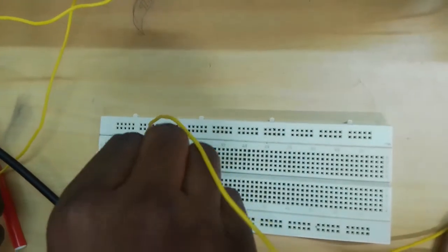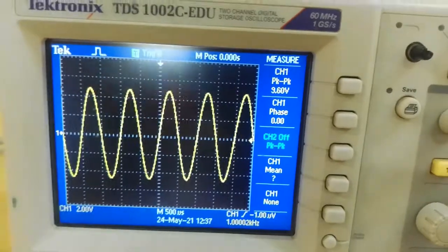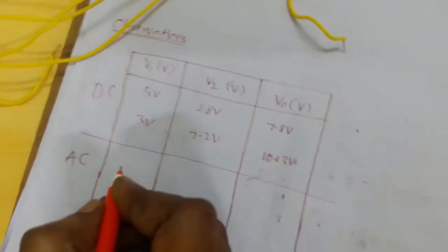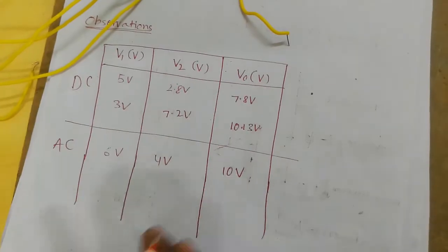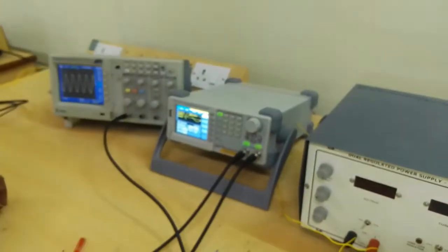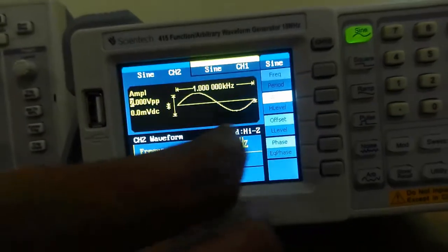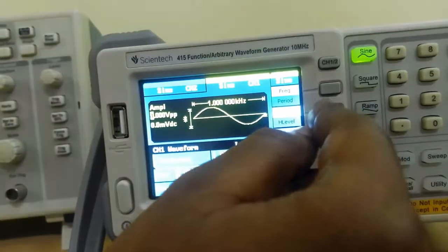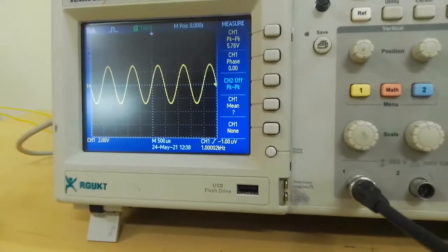We are getting output of approximately 10 volts peak to peak. Now V1 is 2 volts peak to peak and V2 is 4 volts peak to peak, so we will get output approximately 6 volts peak to peak. This is the output of the adder circuit: V2 is 4 volts, output is approximately 6 volts.